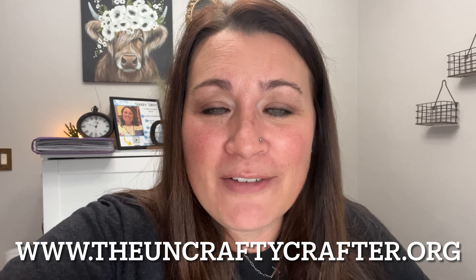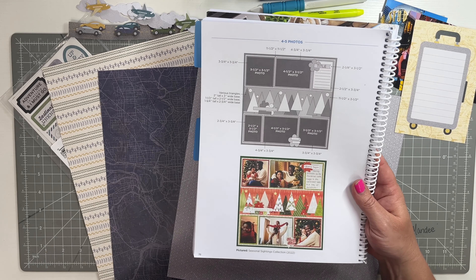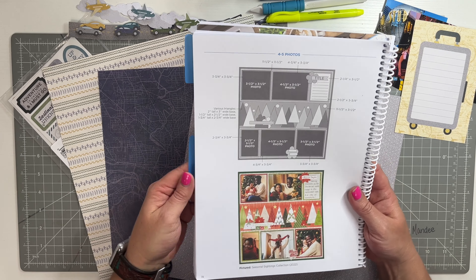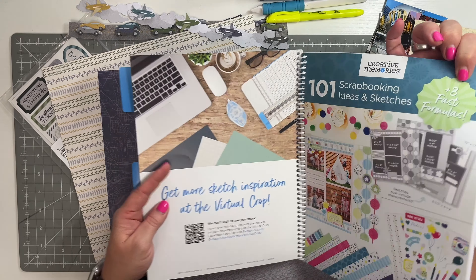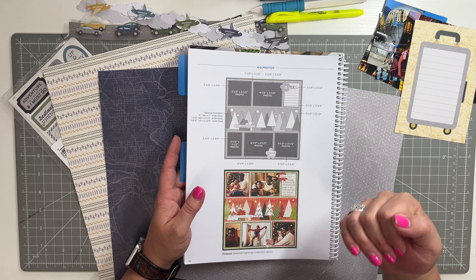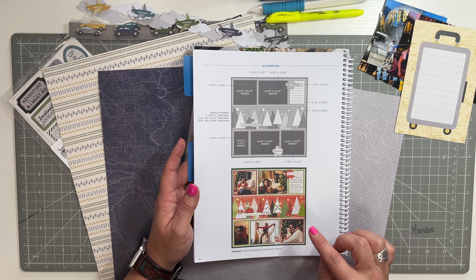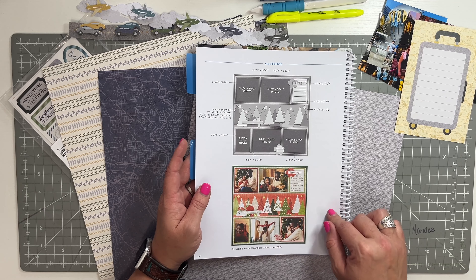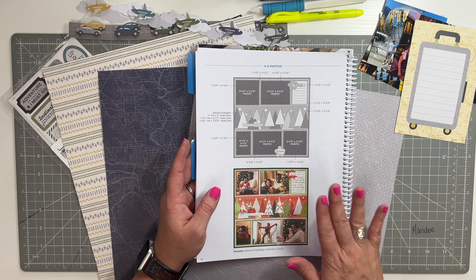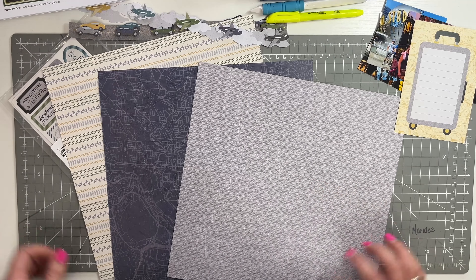Here's the paper I'm going to use today. I got some embellishments, my pictures are already cut to size, and I have a mat I want to use. This is the sketch I'm going off of today — page 78 in the newest sketchbook. I did not read the directions, you know me. But if you search 'seasonal sightings' on the blog, you'll find this sketch and all the instructions.